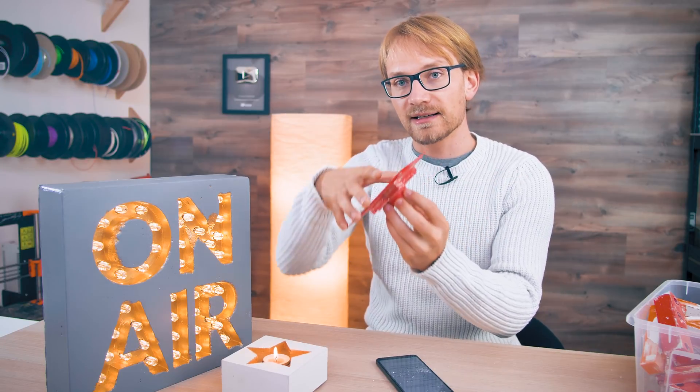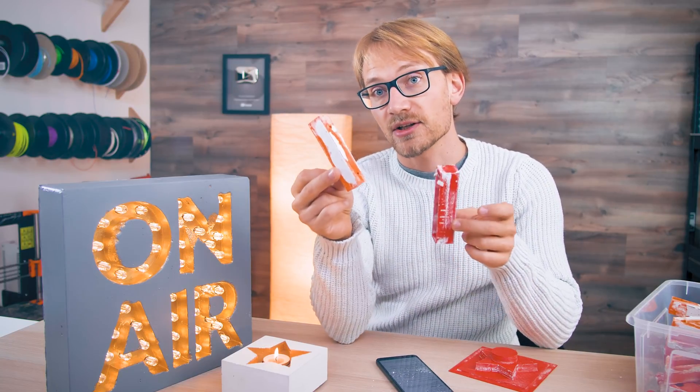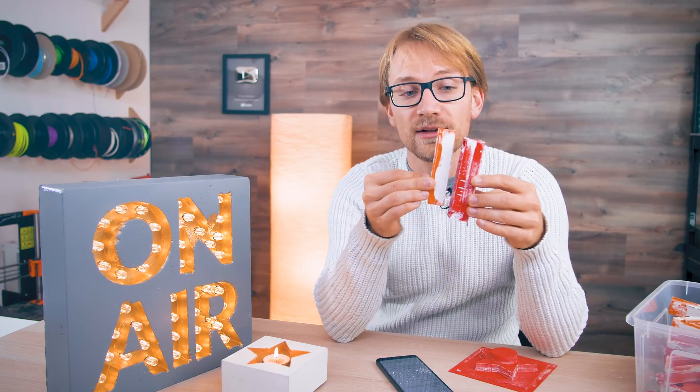What a draft angle does is create relief, so as you pull your mold from the cast part, the clearance increases because your surfaces are sloped — you're essentially pulling a conical shape out of another one. It would have helped tremendously with the on-air sign, not just to pull the flexible part out of the cast, but also to pull the solid PLA core out of the flexible shell. As soon as you've got the first millimeter pulled out, the rest is super easy. A 5-degree draft angle probably wouldn't be noticeable but would make demolding so much easier.